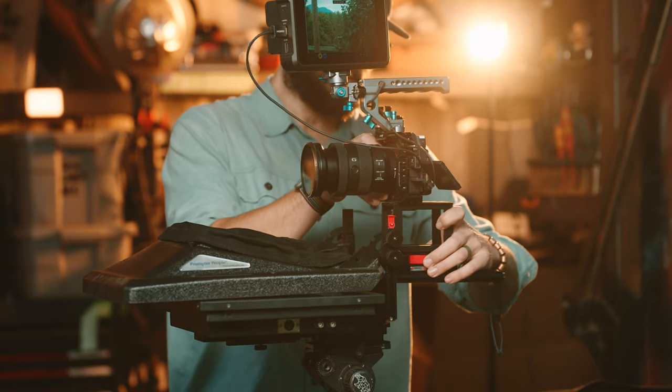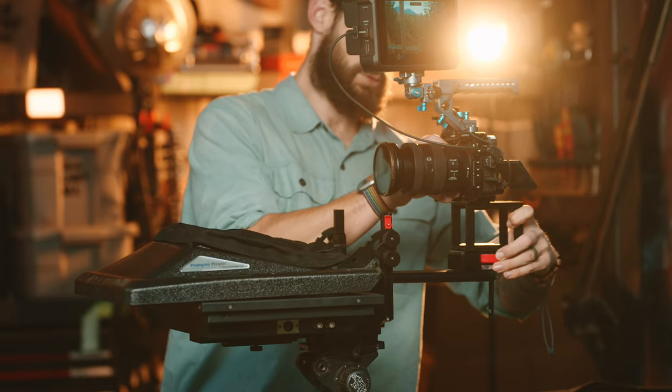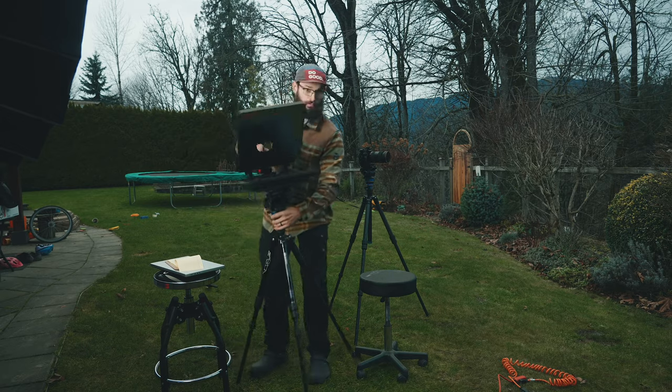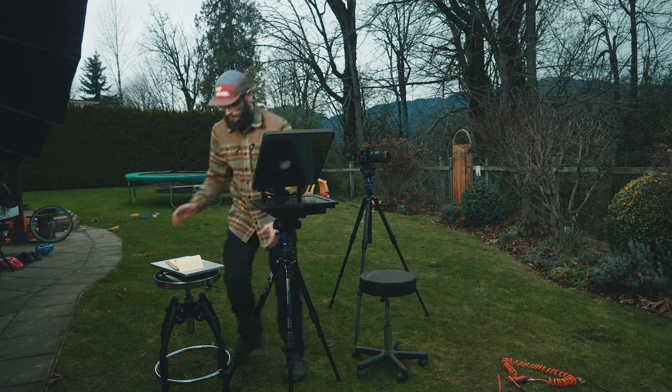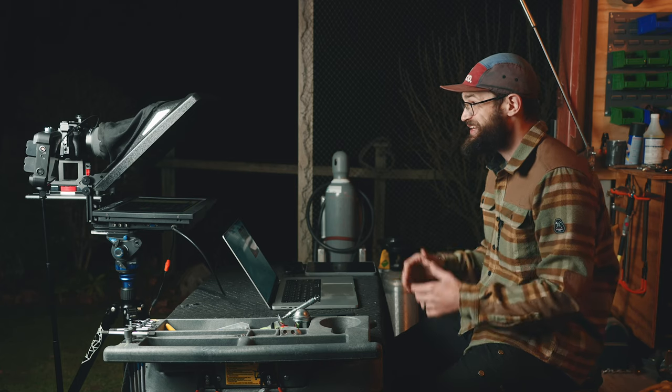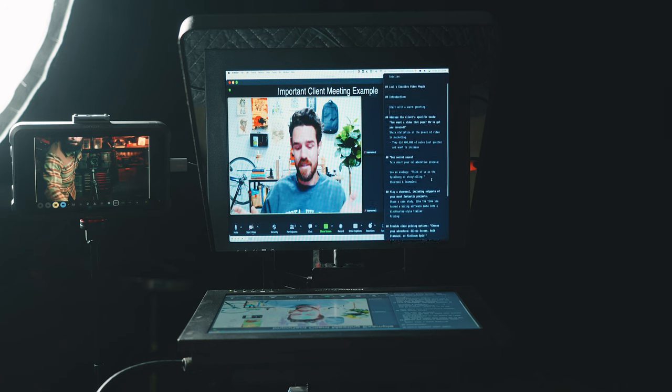That closes off my main section on the ProLine Plus. If you have other questions, I can try to answer them. As far as your journey into finding something that will work for you, I'd say try out a teleprompter — especially if you're curious, it's a lot of fun to work it into your workflow and it can bring a lot of value. As you assess what kind of value you're going to get out of it, you can hopefully make decisions that will best serve you in that pursuit. That's going to be it for this video. Thanks so much for watching. Remember, life's better when you make stuff. Peace.